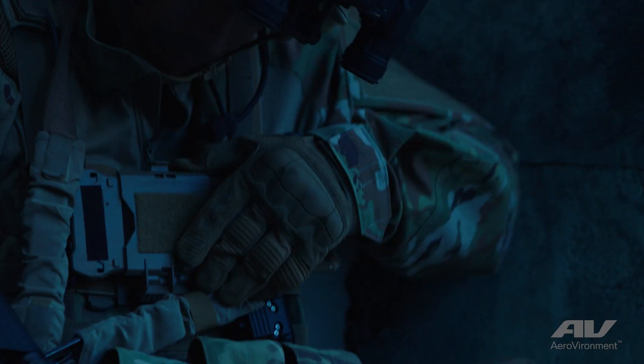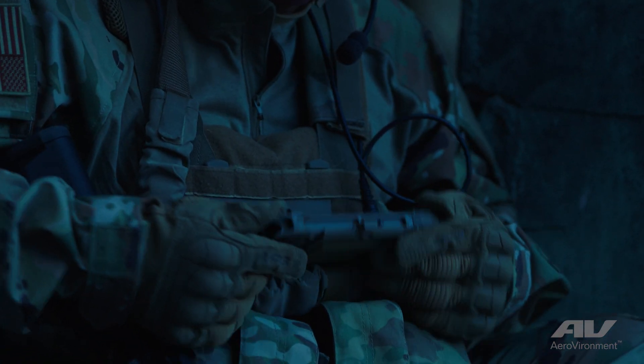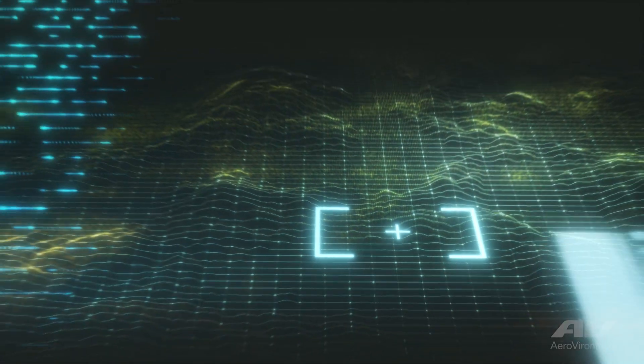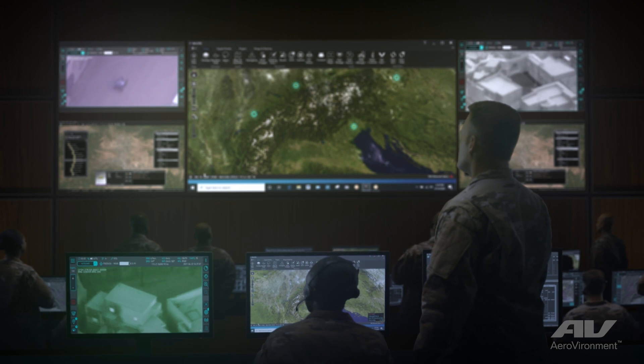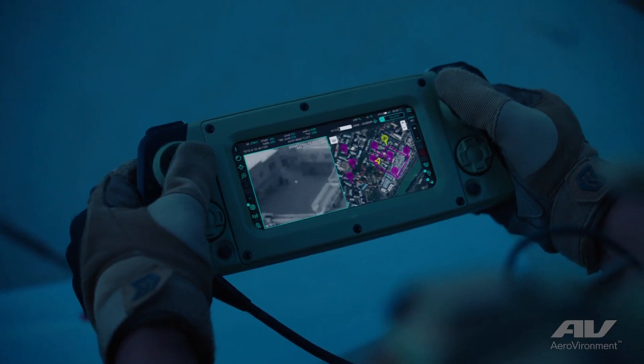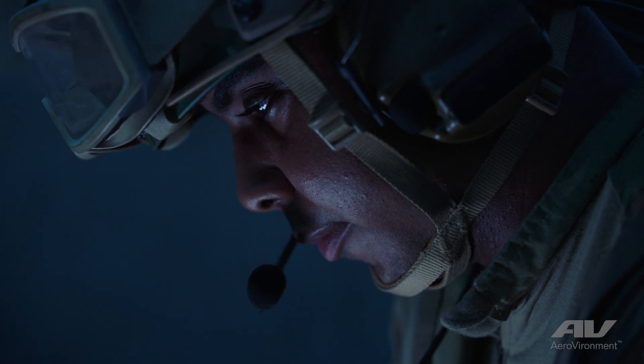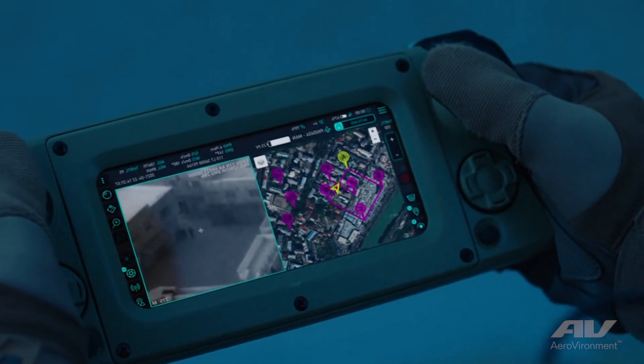It's imperative that we have wearables on a single individual in a squad or a small team at a platoon level, because those are the folks that are using it on the front line. But they're also going to be coordinating with different teams of that size as well as larger teams. So we want to have maximum flexibility when it comes to the system and what's carried on these different folks and what the capability of those systems are.